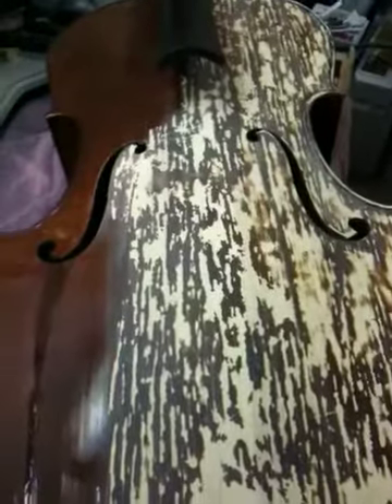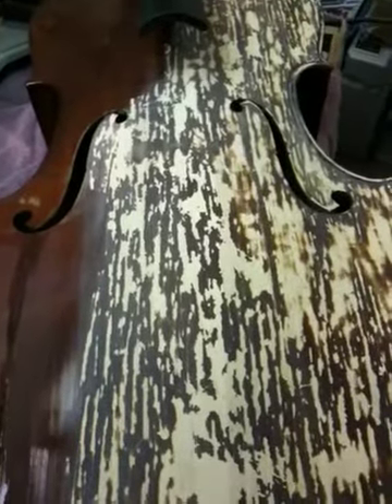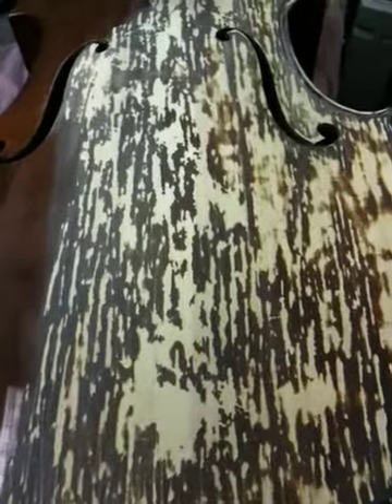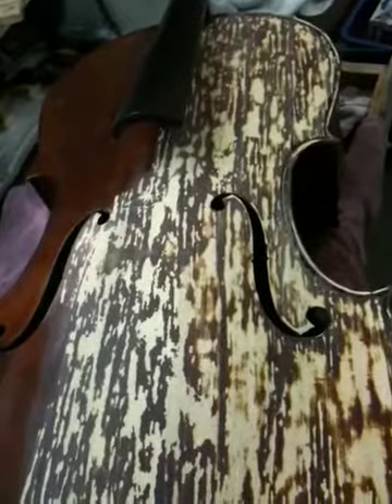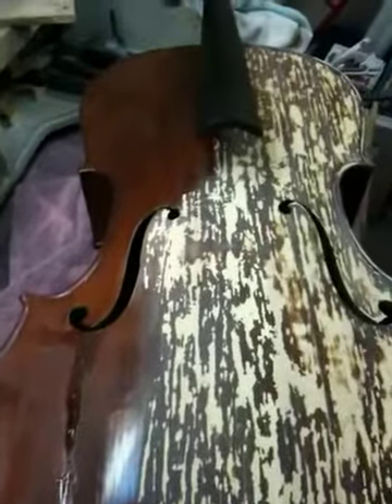This is another one of those transition moments. I asked Isabel, who is the owner of this cello, if she would like the idea of using some kind of texture — like a lion or tiger finish. I would call this more of a tiger finish. She was 100% committed to it. She likes to be different, and this is definitely going to put her in that category.